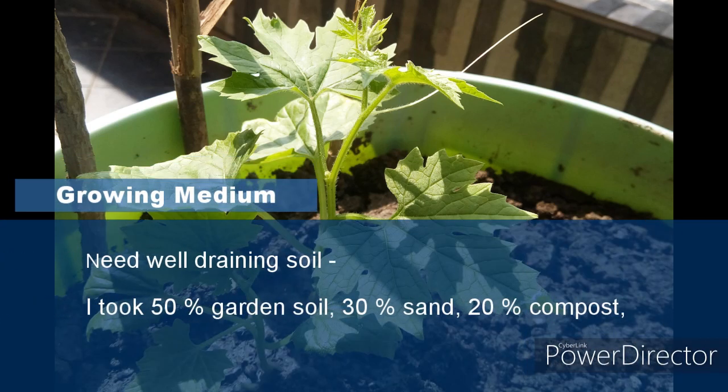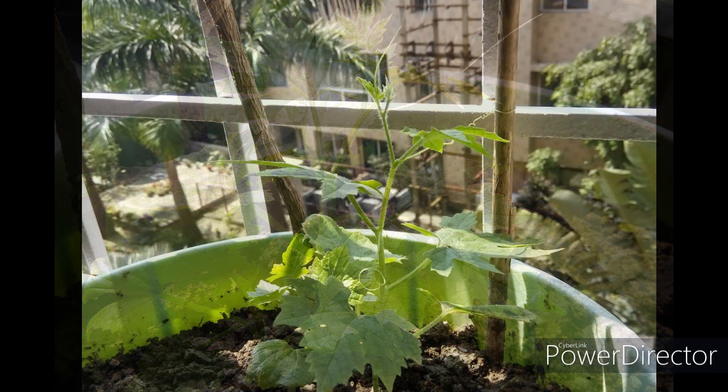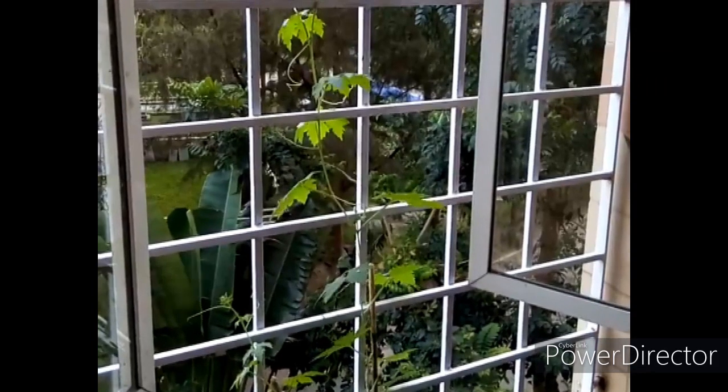Transplant seedlings to a large pot when they are 2 to 3 inches tall or have 2 to 3 true leaves. Use a large enough pot — at least 12 inches in size. I used a 10-litre bucket for this. Give them a stick or rope to climb on during the initial days.